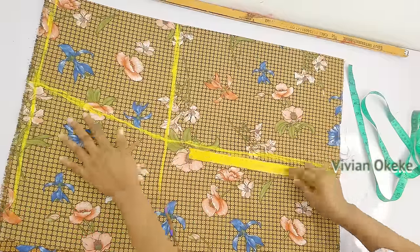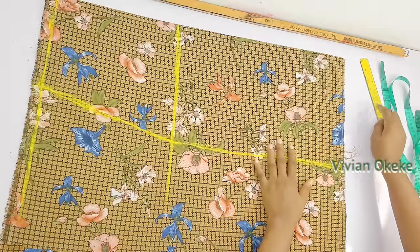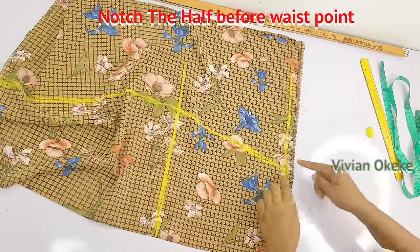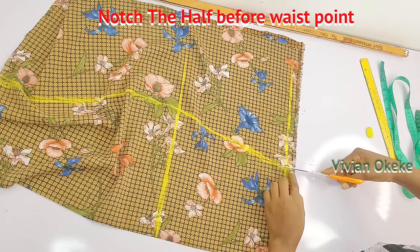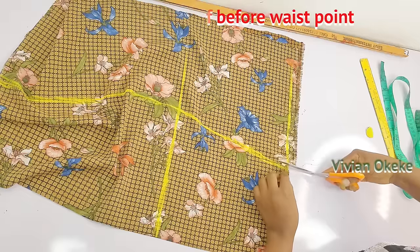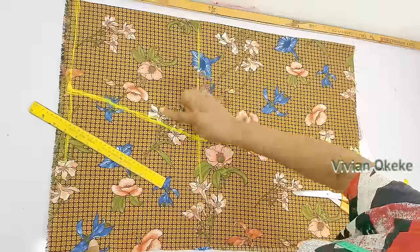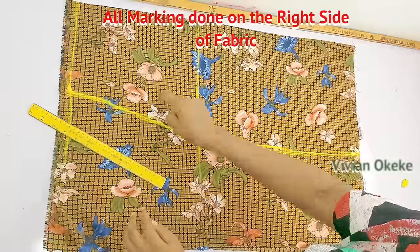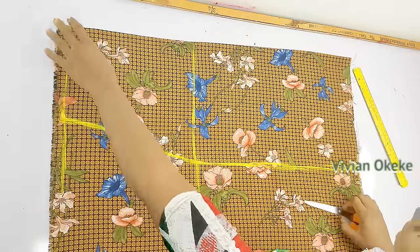Step six: notch the half inch before the waistline. Turn the fabric so the waistline is close to you, then notch from where the waist measurement stops — that is where we'll be hemming. The waistband will be attached at the waist, so just separate it with a notch. Remember, all markings must be on the right side of your fabric.